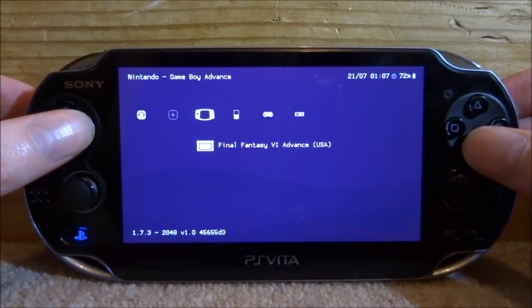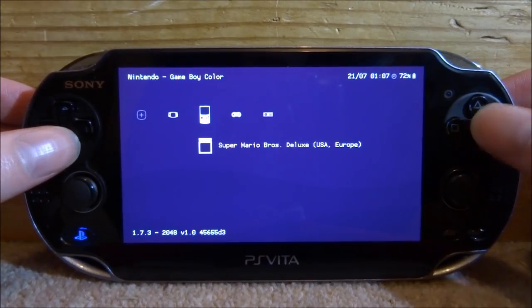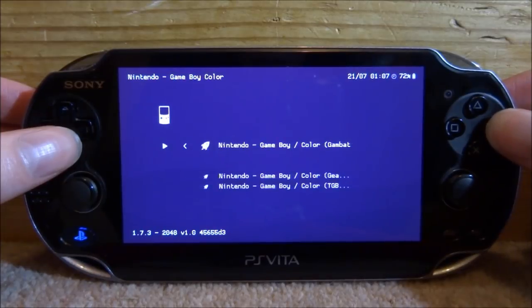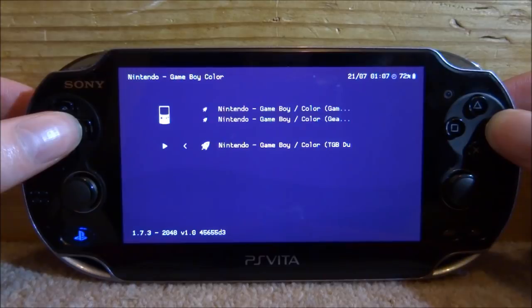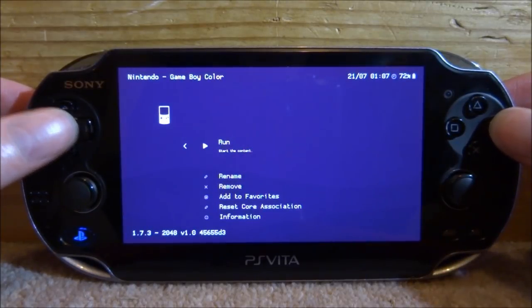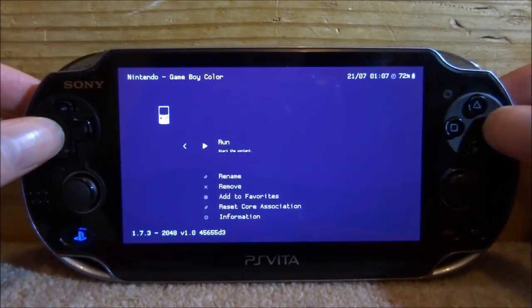Now I'll show you how to launch a game. Let's choose Game Boy Color — press circle to run it, then press circle on 'Run'. You need to select the emulator you want. There's the GAM Battle emulator, the Gear Boy emulator, or the TGB Dual emulator. I'm going to go for the Gear Boy emulator, press circle on it and then press circle to run.